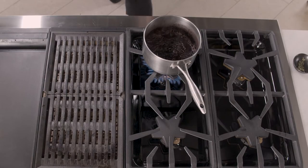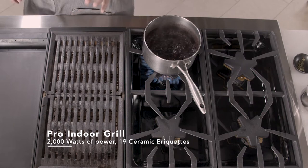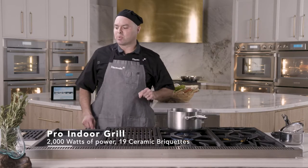My name is Chef John Cardona and I'm here to introduce you to your 48 inch ProHarmony. I want to talk about our 2,000 watt electric grill. It comes with 19 briquettes — let me talk about how this works.